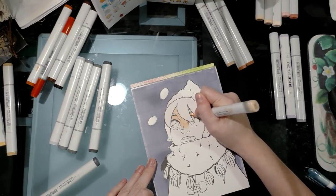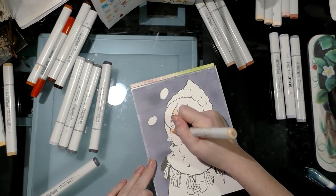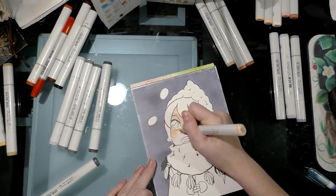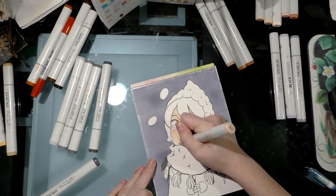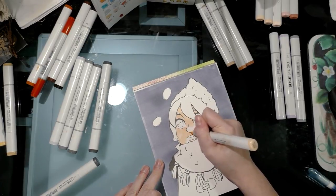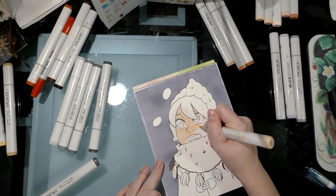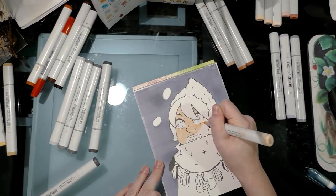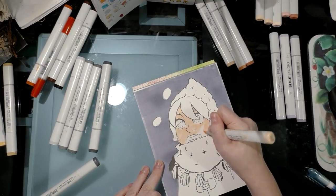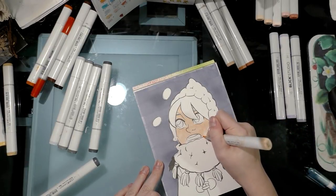Leaving areas of white is great if you have a more limited marker selection, are working on paper that can't absorb as much, or want a light and airy feel. But that's not necessary for this piece — it's meant to be a cold, overcast day. I'm starting by putting an all-over layer; it's okay if it's a little streaky because you're going to go over it again with E00 skin white.